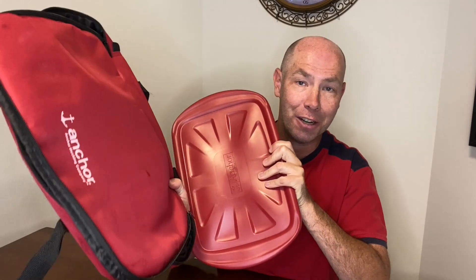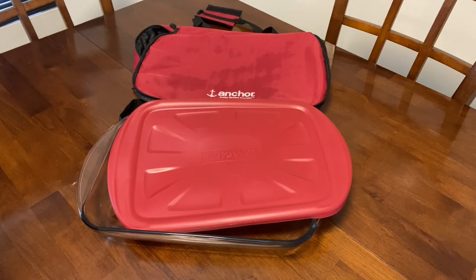Hey everyone, I'm going to be reviewing this Anchor Hocking Glass Baking Dish that also comes with a lid and a carrier. This baking dish is a game changer when it comes to transporting food for parties and potlucks and storing leftovers.